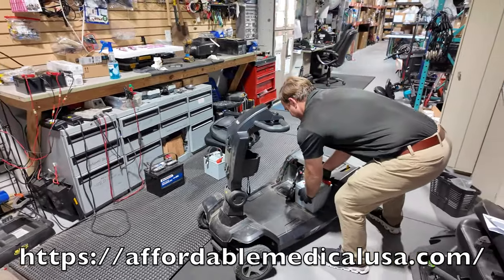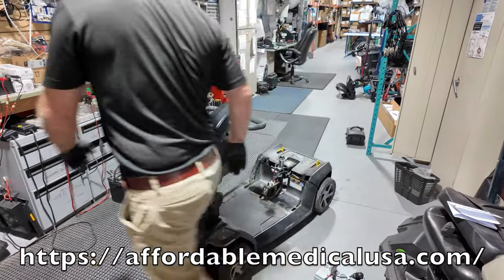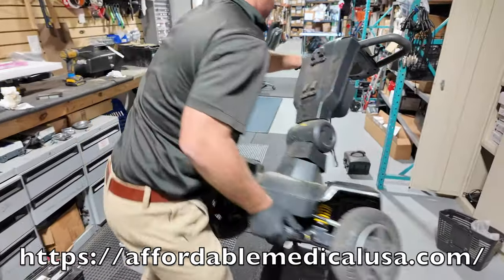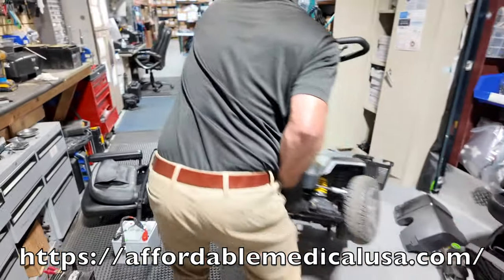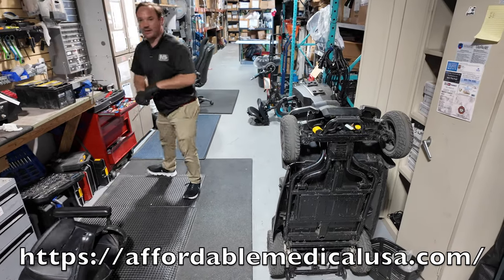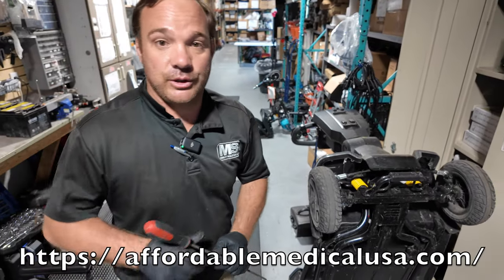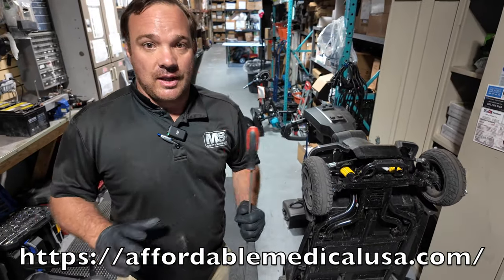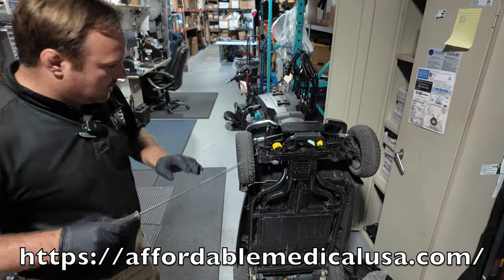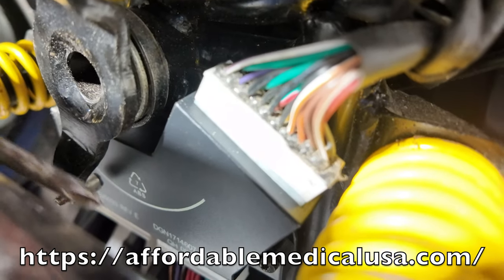I've already done the repair, so I'm not going to walk you through all of it, but I'm going to pick the front end up and lean it back on those anti-tippers. This is really important — if you have this scooter, this is probably going to happen to you, or it already has. If you take it to a local dealer, they might not be able to figure out what's wrong and will charge you a ton of money unless it's under warranty.